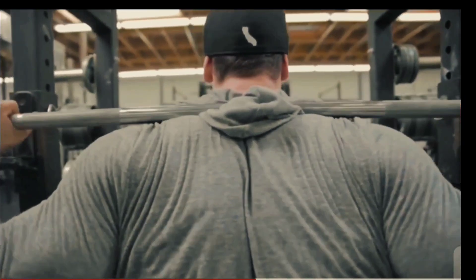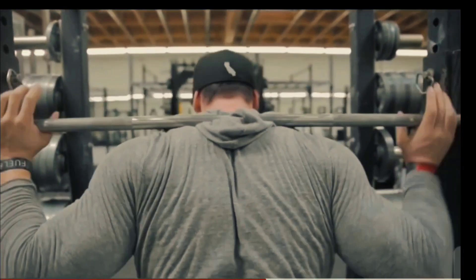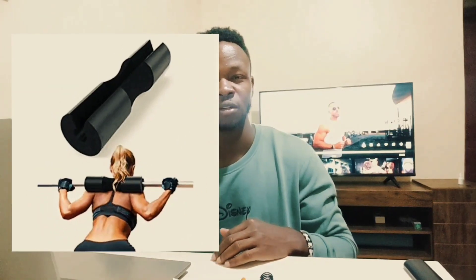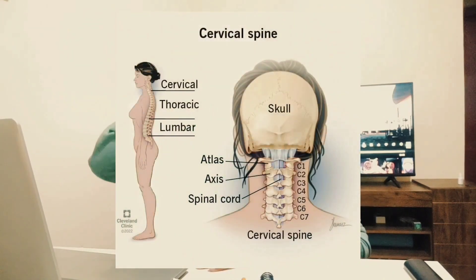If you put the bar on your neck, that's when you start looking for the sponge or cushion to wrap on the bar so you can squat with zero pain. But you can avoid that by placing the bar on your trap instead of your neck — because if you put it on your neck, you feel pain due to the protrusion of your cervical bones. So don't do that; place the bar on your trap.